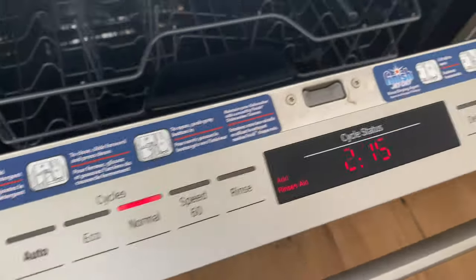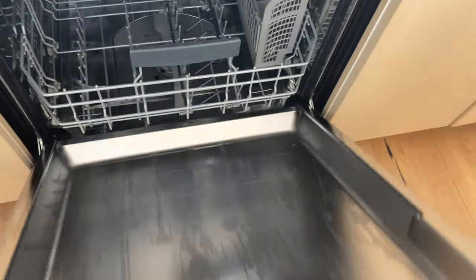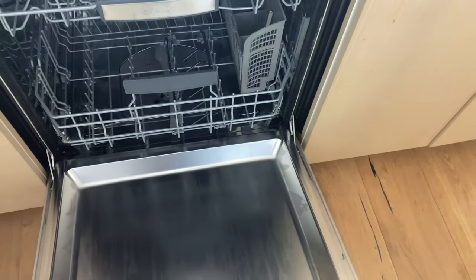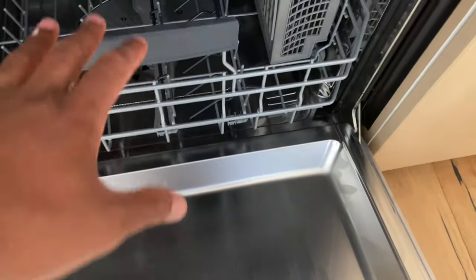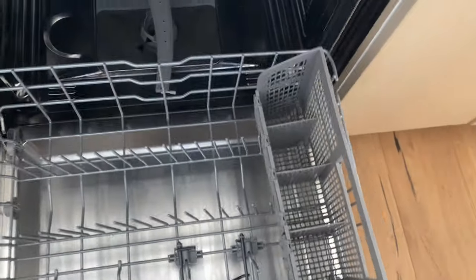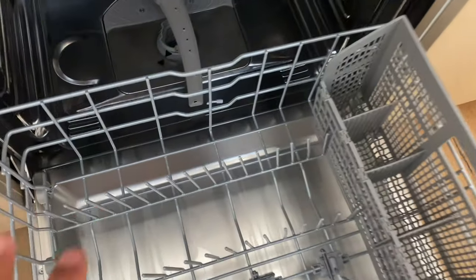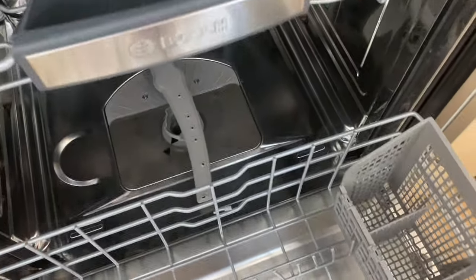This is the dishwasher — a lot of controls on here. In here there is a filter that you can actually access. One of the things you're going to want to do is remove any dishes you have in here. My dishwasher currently smells a little funky and it appears clean, but there are some things I need to do.